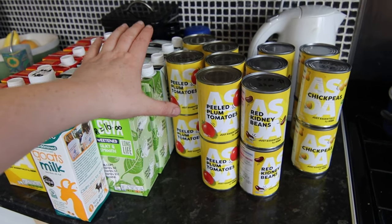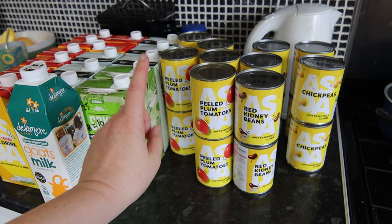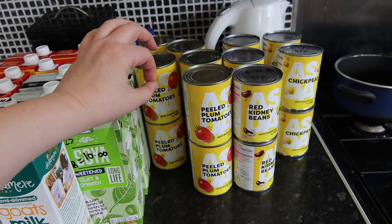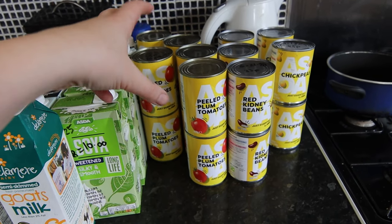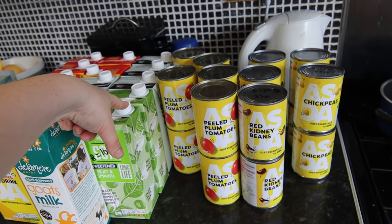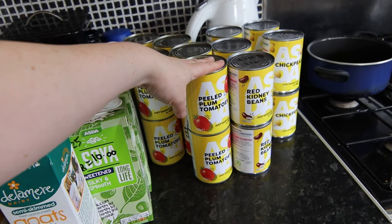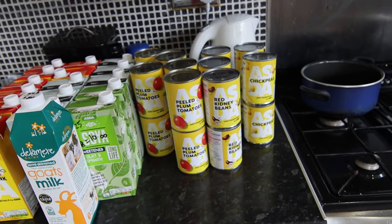I also absolutely love the peeled plum tomatoes. Sometimes I get the chopped tomatoes but I think the peeled plum whole ones taste better. One of my viewers commented the other day — thank you very much if that was you — that she prefers to buy the peeled plum tomatoes because she finds it easier to remove the stalky bits. She just chops them off and then chops them up and puts them in the pan, whereas with the chopped ones they can be kind of mixed in. These are only 35p a tin and I got 10, so that was £3.50 — that'll keep me going for ages.